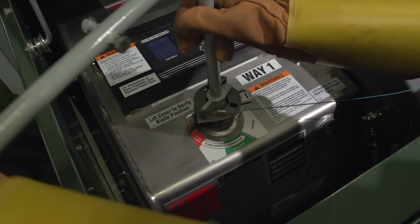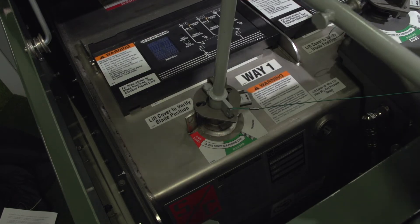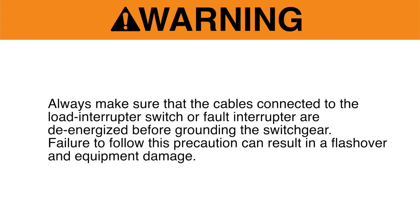On switches with a three-pole fault interrupter, the handle cannot be removed until the mechanism is fully charged. Always make sure that the cables connected to the load interrupter switch or fault interrupter are de-energized before grounding the switchgear. Failure to follow this precaution can result in a flashover and equipment damage.